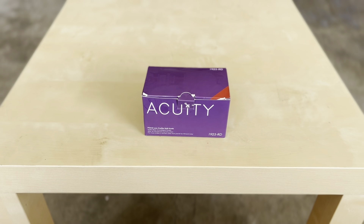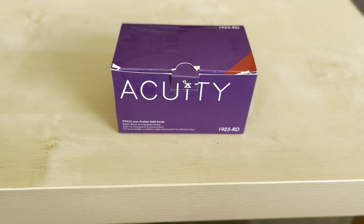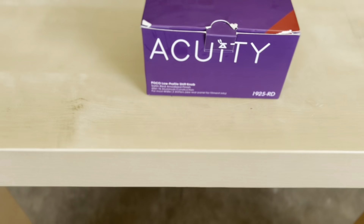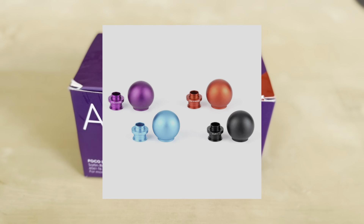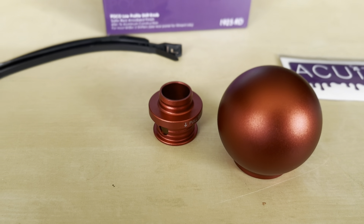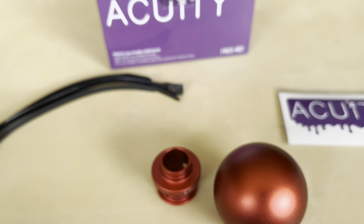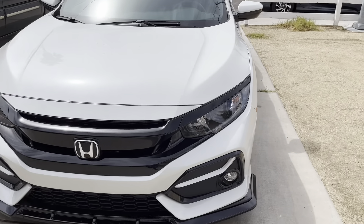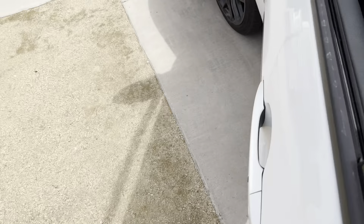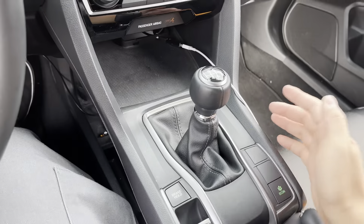Hey everyone, welcome back to another video! Today's going to be a pretty cool day — I finally have a shift knob I've been wanting to get forever. We'll be putting it in our Civic. This is Acuity's low-profile shift knob, and we got it in red. This shift knob is supposed to make your throws shorter, so I've just been wanting it.